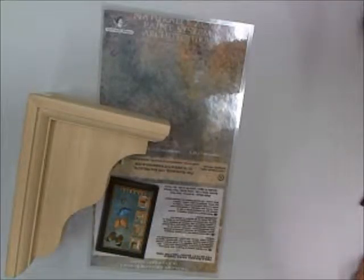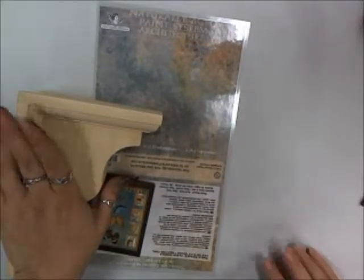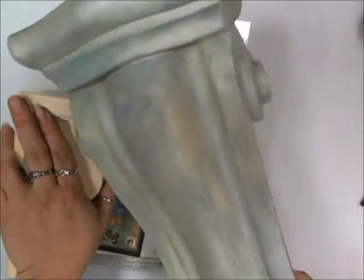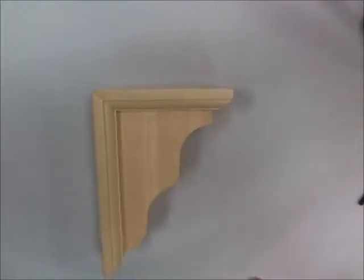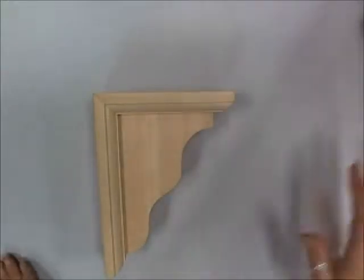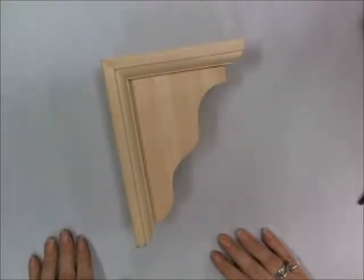Now I'm going to show you how to make that concrete look using the Naturally Aged paint system — the Architecture collection — which is that concrete look I showed you earlier on the corbel. I'm going to show you how to make that on this little decorative wood bracket from Woodcrafts in four easy steps. This is one of my favorite paint systems; I just love how incredible the look comes out when you're done. So you start with the wood — just make sure that it's clean and wiped off.